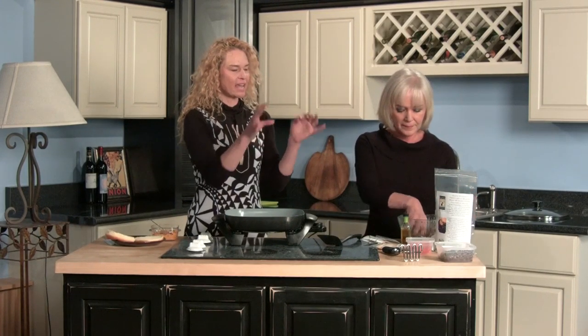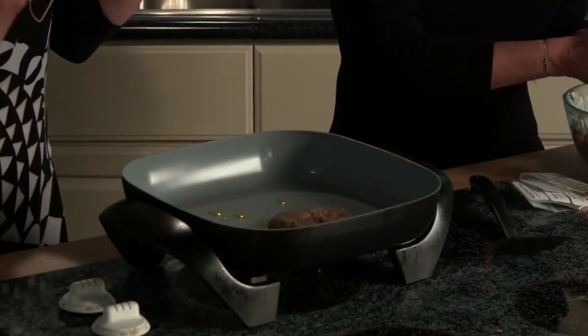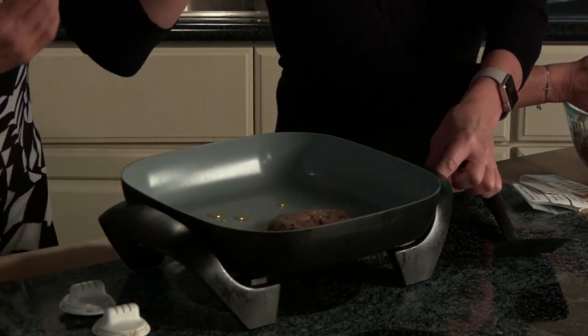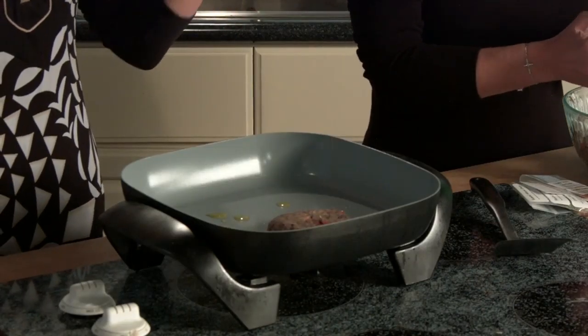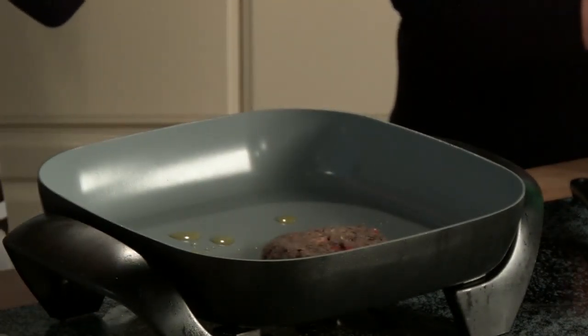It's basically really easy for people that want to cook. It's all in this one packet. You can go to Olive Fusion, pick up the packet, and the recipe is right on there. It is super easy.